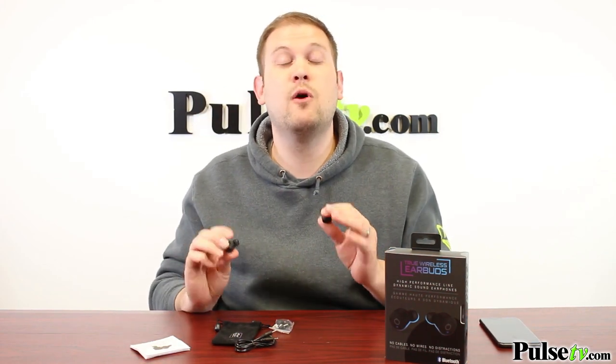The sound quality on these is awesome. They do not compromise from our old pair at all, and they're less expensive. So head on over to the site and check out our deal today.